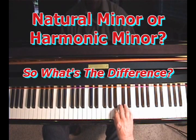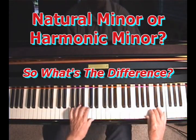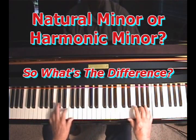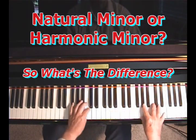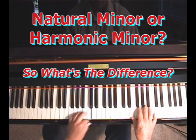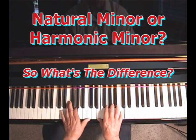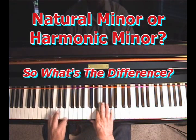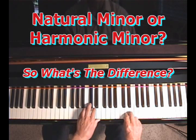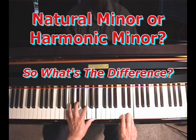Now the second one. Now, the first one I played — they're both in the key of A minor — but the first one had E7, E major 7, as the V7 chord.